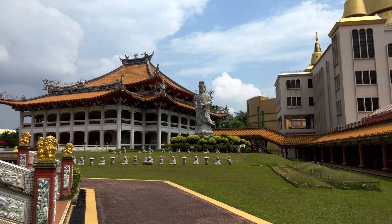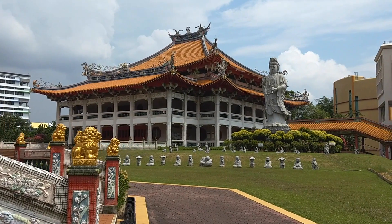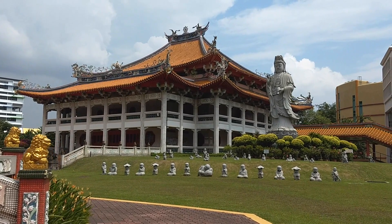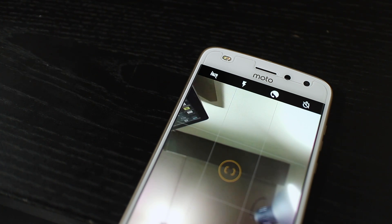The phone supports up to 4K video recording but lacks any form of stabilisation, so you're probably better off just using 1080p recording since it has electronic stabilisation. The 5MP front camera comes with a dual-tone LED flash. It's useful when you're in a pitch-black location but still want a selfie. It's not the best looking, but something is better than nothing. It's a little weaker when the lighting isn't great, but performs pretty well otherwise.